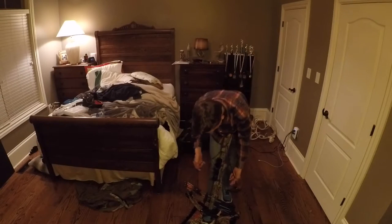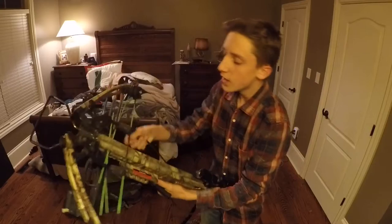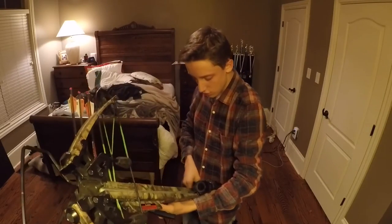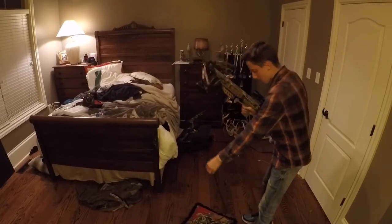Anyway, another main thing — once you get it cocked — is you do not want to leave this drawstring in there. If you leave it in there and shoot it, you can get this caught on your bow and then you mess up your string or you can hurt yourself. So always get this out, put it away, and keep it with you while you want to re-cock it again.